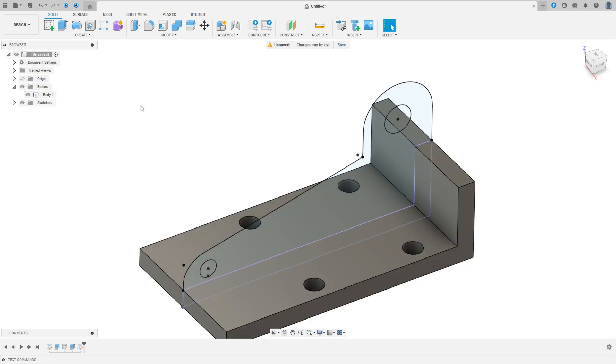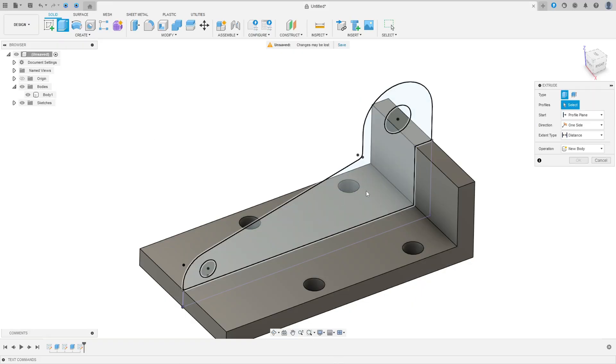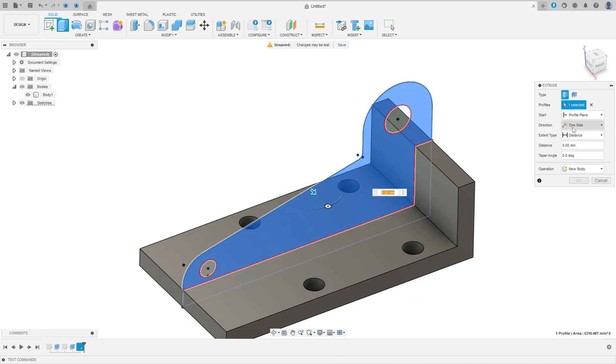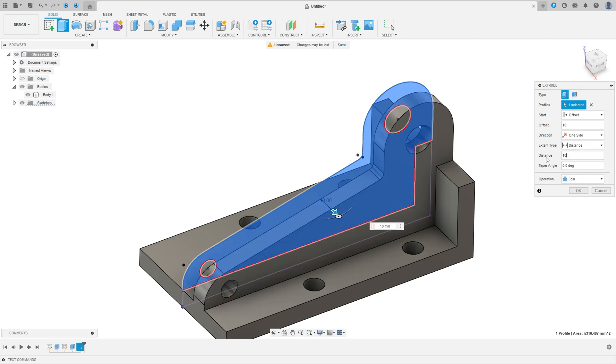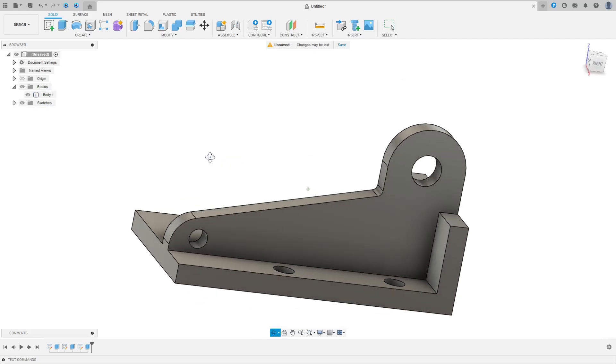The other body needs to be extruded 10 millimeters. The distance from this face to the center, or to the right plane, is 10 millimeters. Go to Extrude, select this face, direction from one side, start set to Offset with the offset at 10 millimeters, and the distance 10 millimeters. Operation Join, press OK.